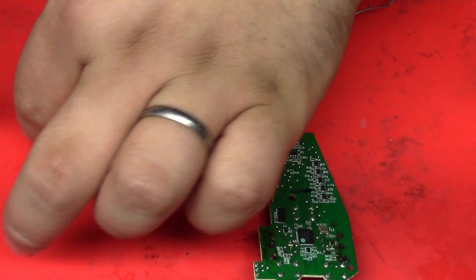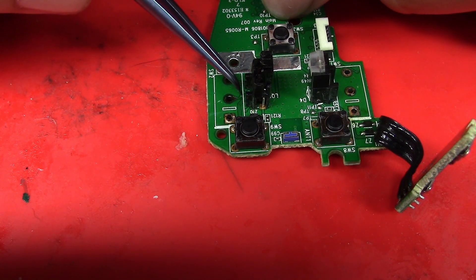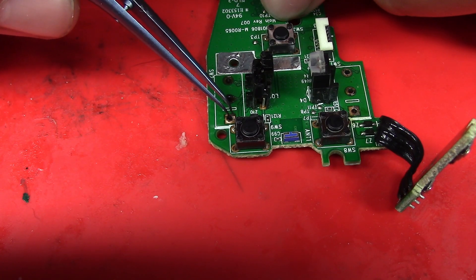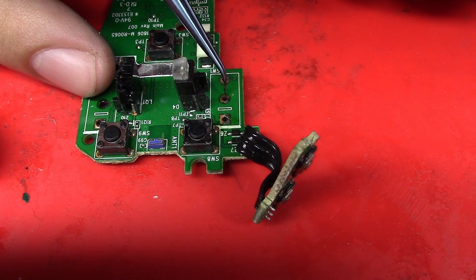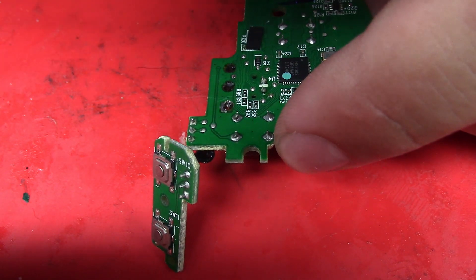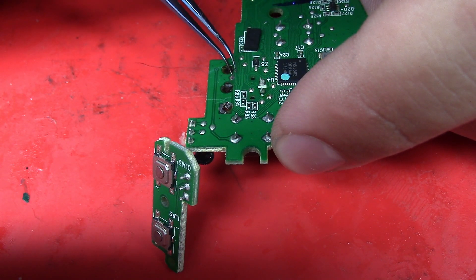We can clearly see why we're not getting any registering with clicking — we have a signal coming through this hole to this via which is ripped up, so there's no continuity. This ground pad is probably still good but it's very damaged. On the other switch, we have the same thing on the bottom — a small trace coming out of this middle hole that is ripped up; you can see it just flopping right there.